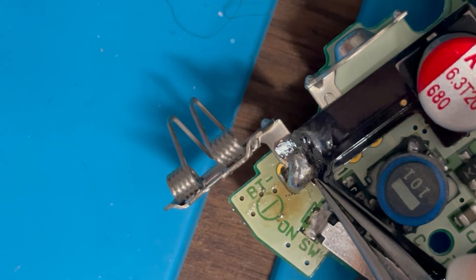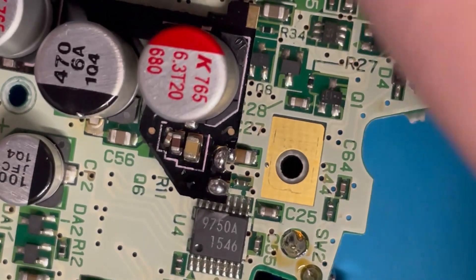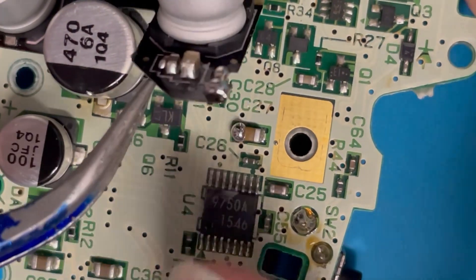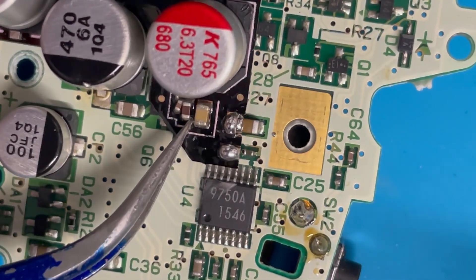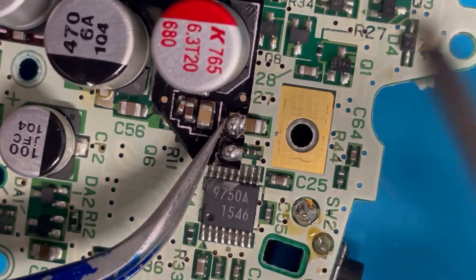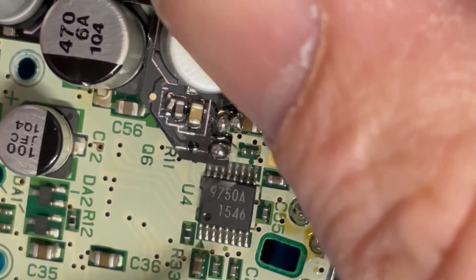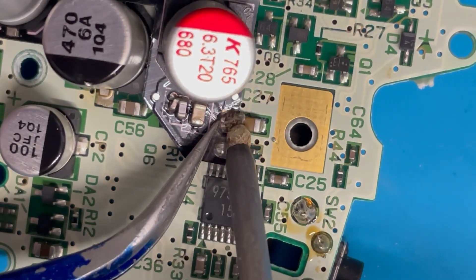Then go to the two capacitors — identical procedure. Place the board down here. They will hit the components underneath so they won't want to sit flush, so press near here to push the board further down and keep it flat. The capacitor will bend slightly forward — that's normal. Get the tweezers there and you can bridge the gap.